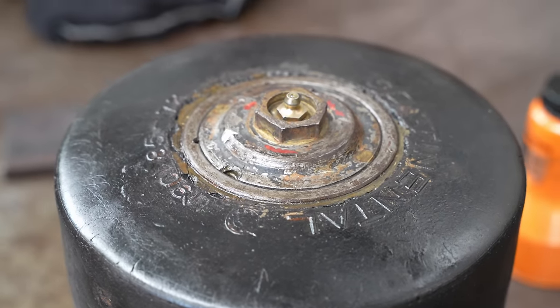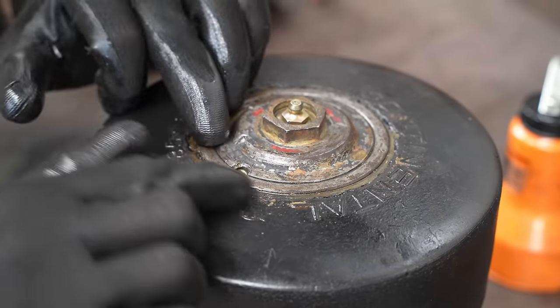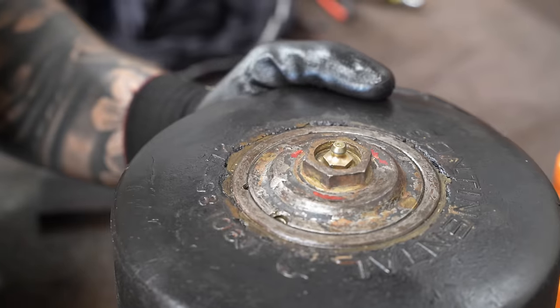They've drilled and pinned them to stop the caps from unthreading. We'll have to do the same thing — we'll have to pin them later on. That's essentially how they work.